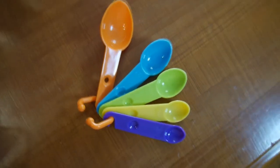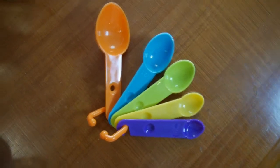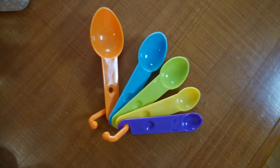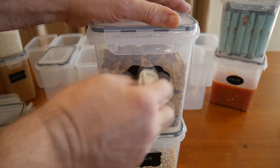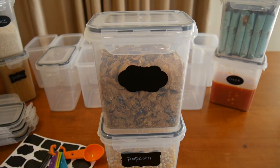Here's the measuring spoon set — as I mentioned, they're all different colors so you can memorize which color corresponds to which capacity. To show you how the labels work: you have the word 'cereal' written there, and you just take a slightly damp cloth, wipe it away, and then rewrite it to something else. Very nice.